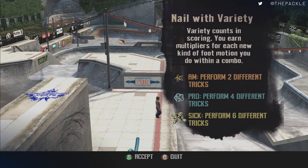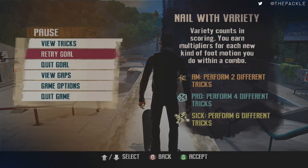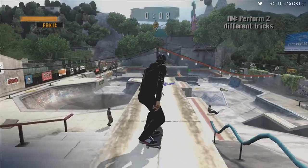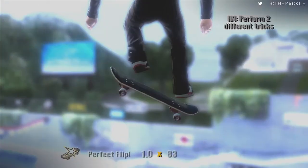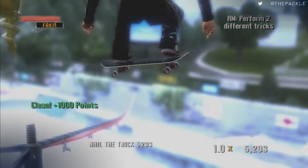This one just requires performing two specific tricks. Up on top of this pole there is a secret spot we want to get. Before we get into Nail the Trick, we're going to boneless into it, then flick up on the right thumbstick and hold it for two rotations, then do it with the left thumbstick for two rotations, then end goal and it should give it to us.